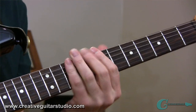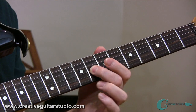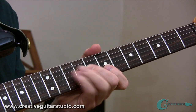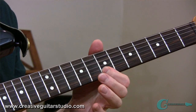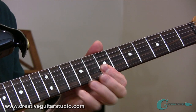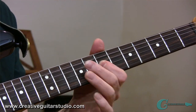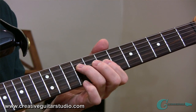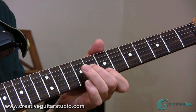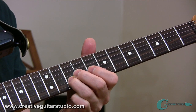Now what happens with that lick is we start out in major pentatonic, taking it from the root of the chord into the major third, walking up the upper tones of the major pentatonic, and then we slip into the minor pentatonic, then into the blues scale on the third string, and then we're going to go back to some major sounds and end on the flatted seventh tone of that B dominant seventh chord — that's an A.